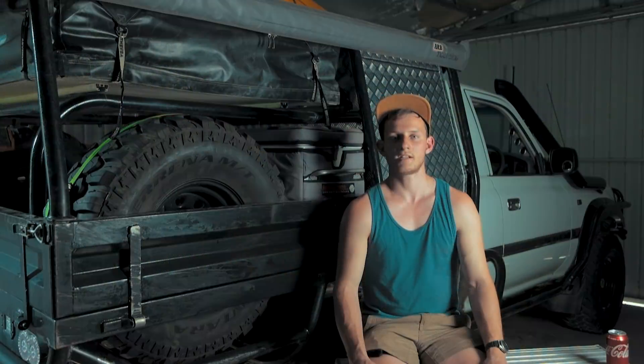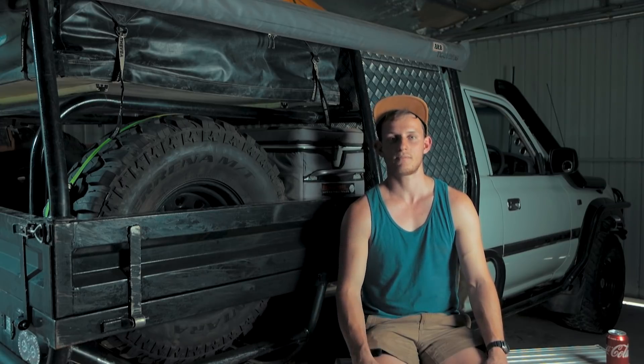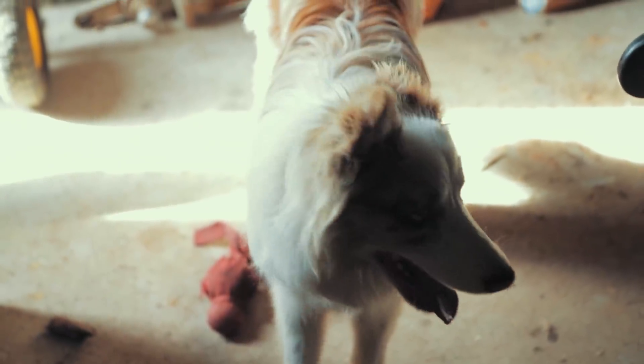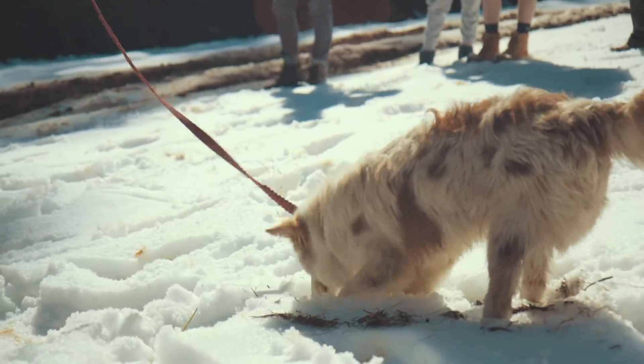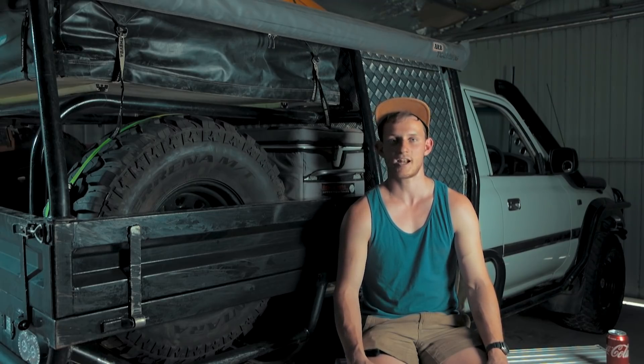Then I moved out of home and didn't have the room to winch it on and off — there was a retaining wall so I didn't have that facility. Then me and Jess got our dog Diesel and he didn't have room in the car or on the tray, so we had to put the thinking caps on and start thinking up a new setup.